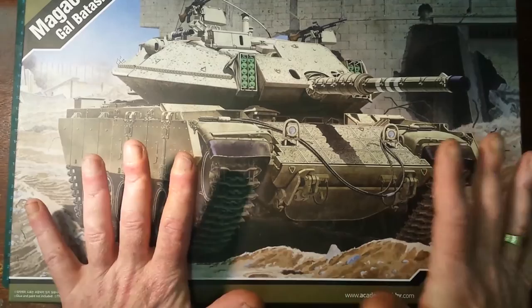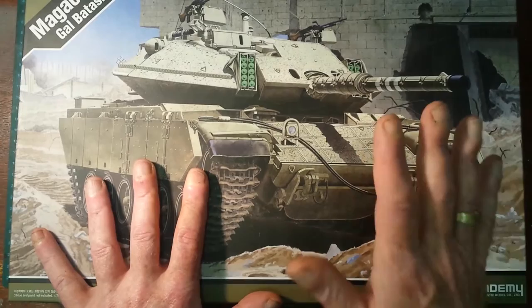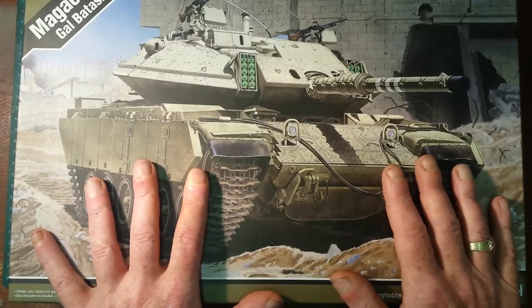The Magach has a number of different variants. They start at the Magach 1, 2, 3. There is no Magach 4 for some weird reason, but there's a Magach 5, 6, and 7. Now the 1, 2, 3, and 5 are based on the M48 Patton tank.